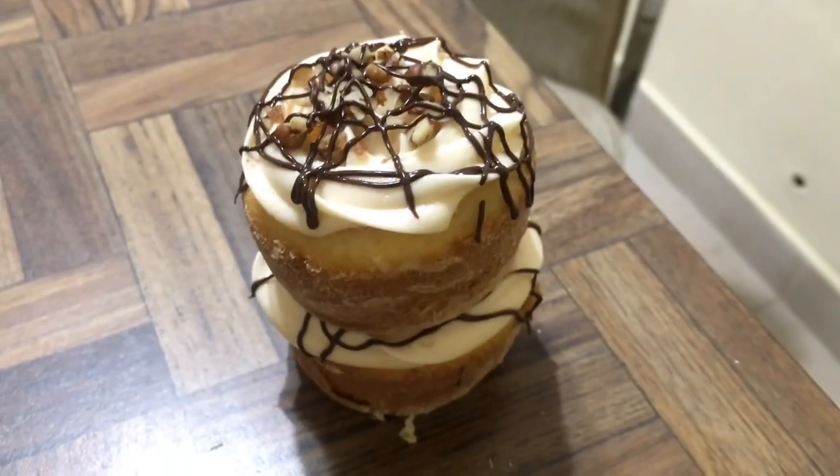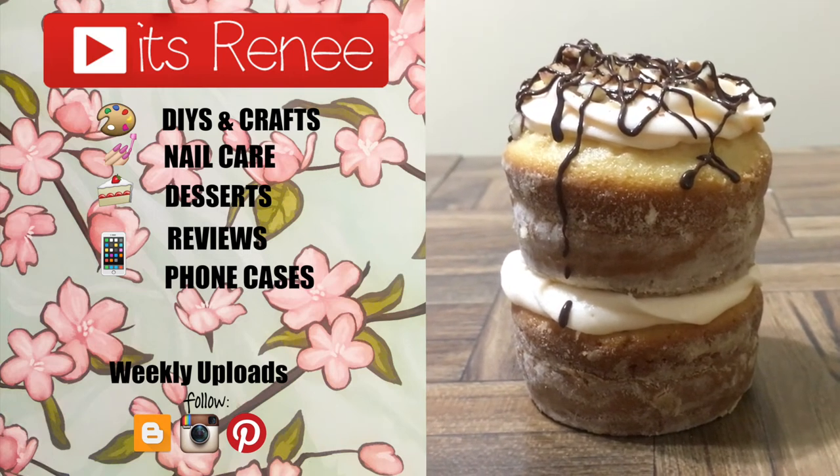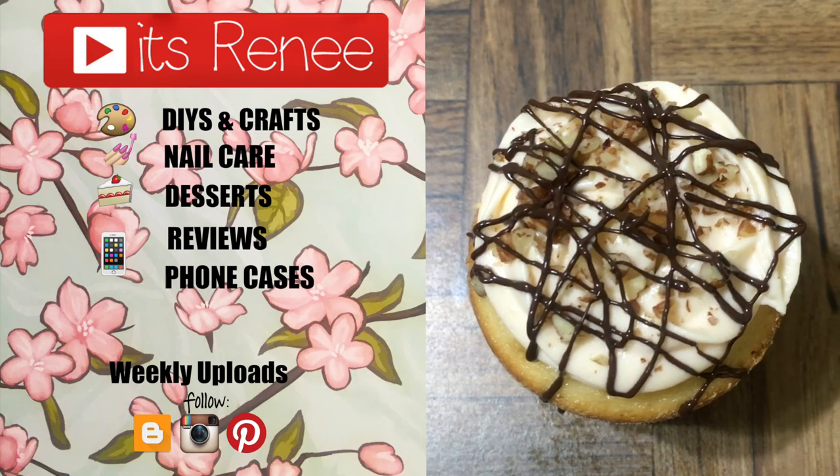Hopefully you liked this one and found it helpful. I share a bunch of different things here, so if you like this don't forget to give it a like, check out more desserts on my channel, subscribe for more, let me know what you think, and share this. Thank you so much for watching — talk to you later, take care, bye!